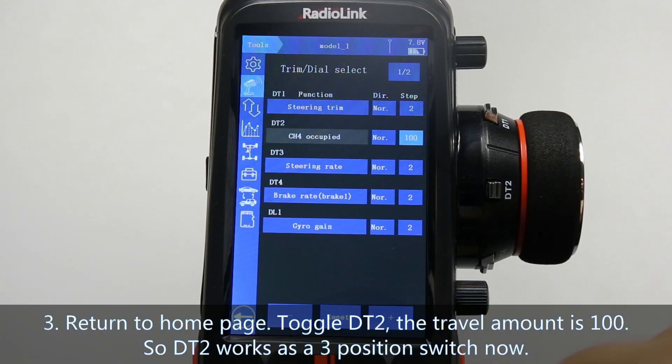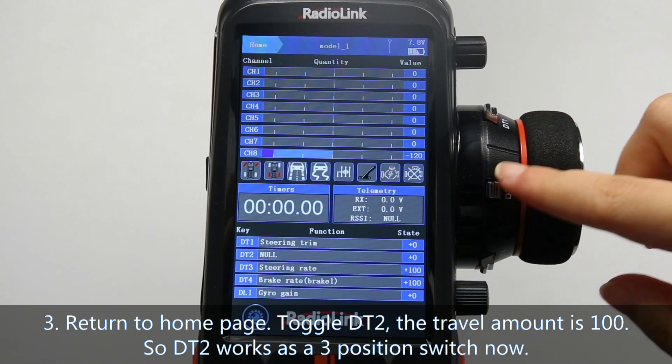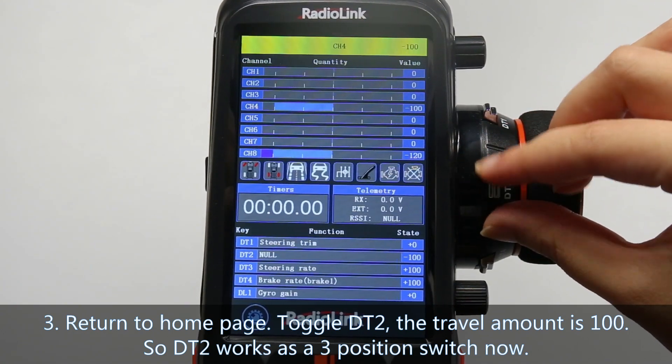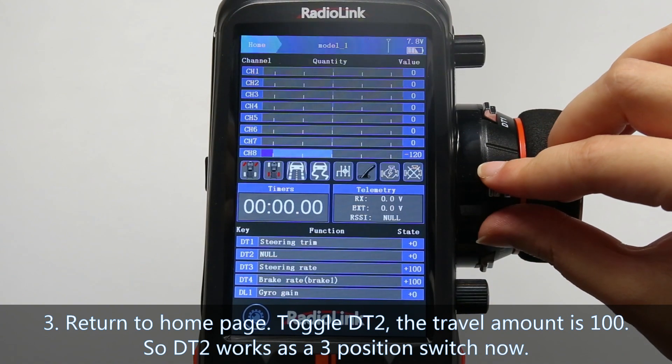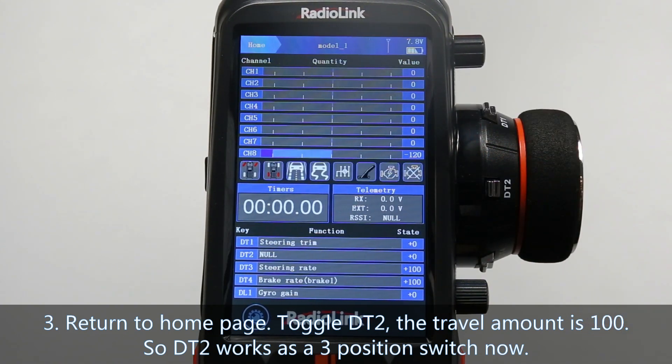Third, press the power button to enter the home page and toggle DT2. We can see the travel amount is 100, so it works as a three position switch now.